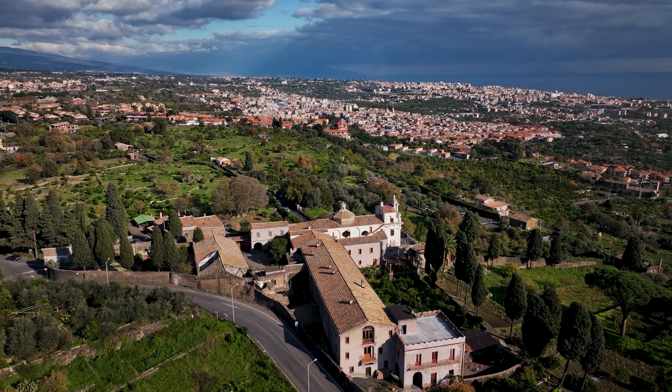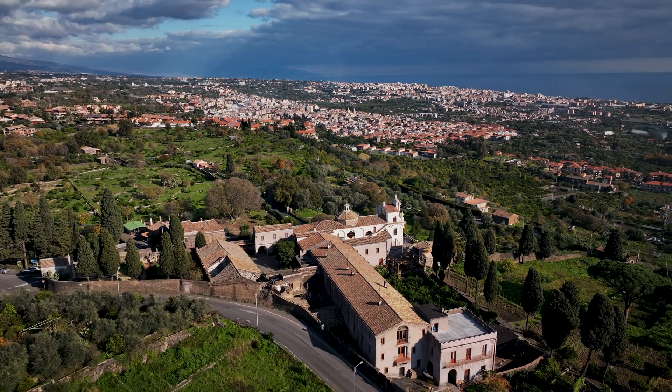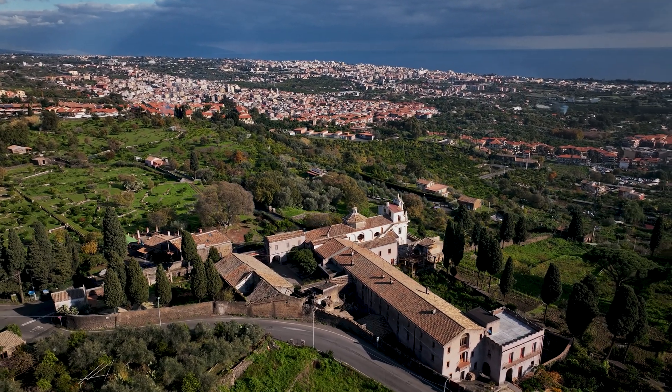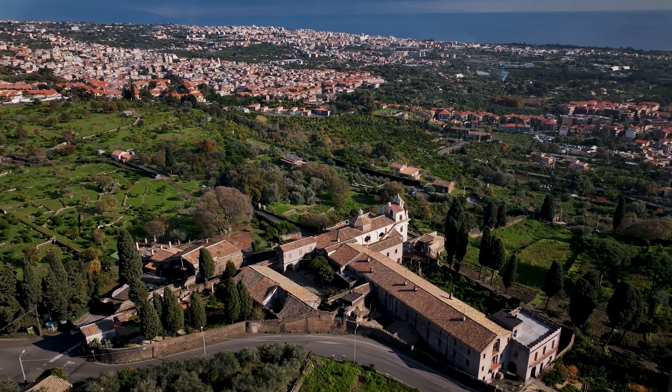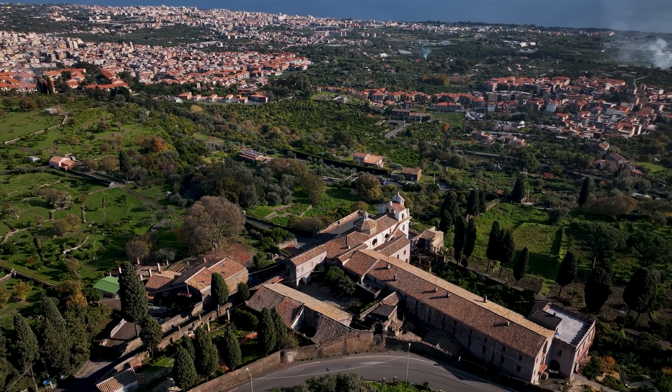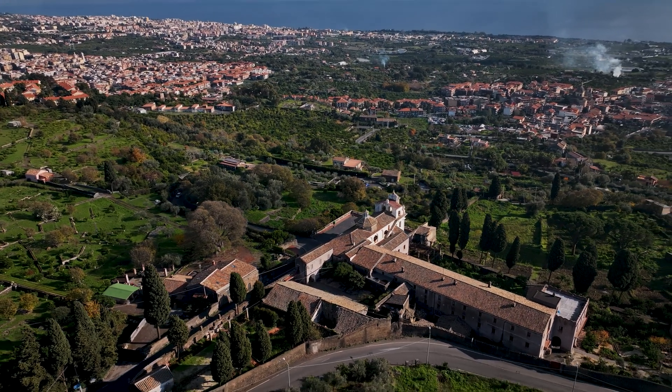Circling around a landmark is a very useful way to reveal a scene. It is especially interesting when there are several elements in different planes, thus creating a sort of parallax effect where the different layers move slower or faster according to their distance.